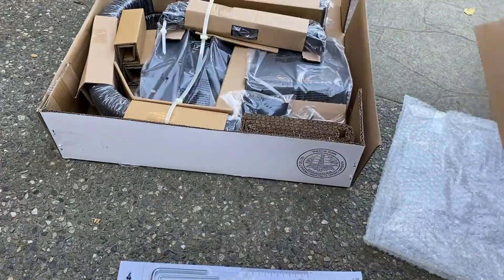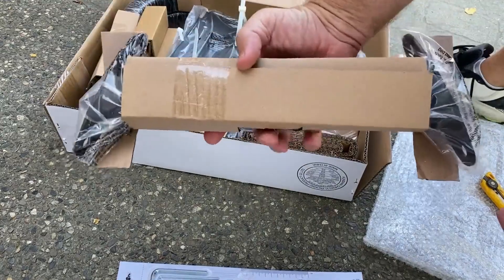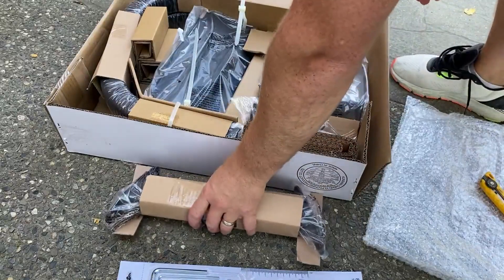Then we also have a bunch more stuff. We have this little unit here. The instructions will show us where all this stuff goes — I'm just going to open the box and show you what's in there.